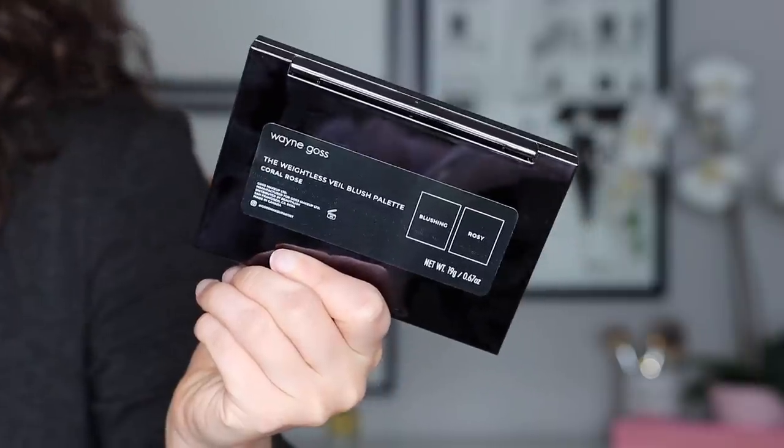The packaging of this is just like the eyeshadow palette — basically the same size, everything. Very simple, sleek, practical. There's something nice and sleek about this. It is a clasp closure. When you open it up, you get a nice size mirror, and then every product is going to have one matte blush and then one highlighter.